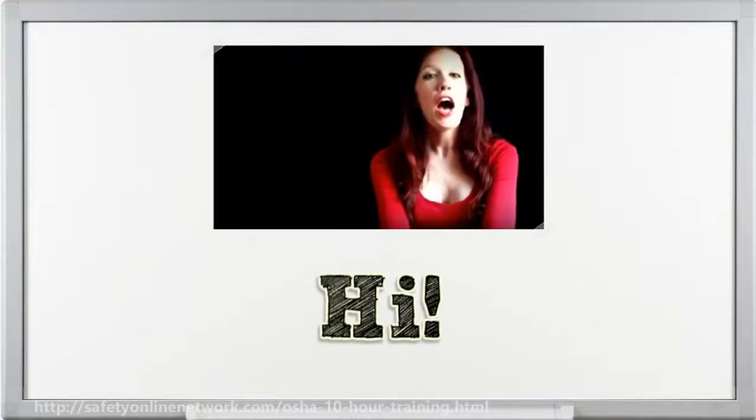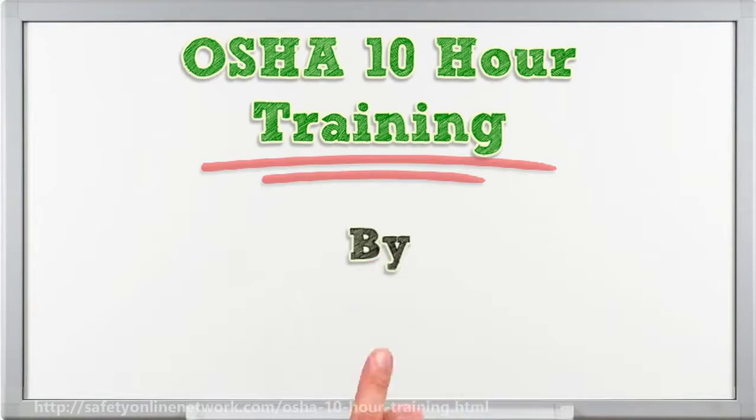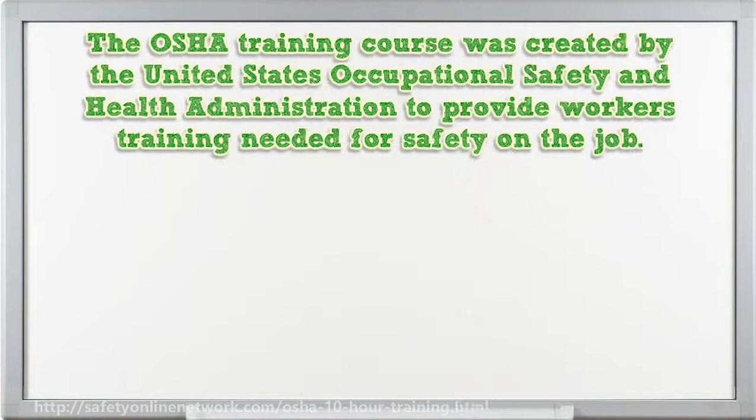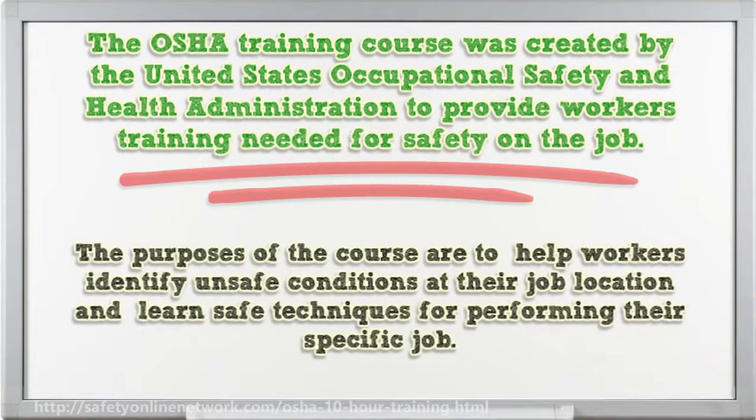Hi, I'm here to talk to you about OSHA 10-Hour Training. The OSHA training course was created by the United States Occupational Safety and Health Administration to provide workers the training needed for safety on the job. The purposes of the course are to help workers identify unsafe conditions at their job location and learn safe techniques for performing their specific job.